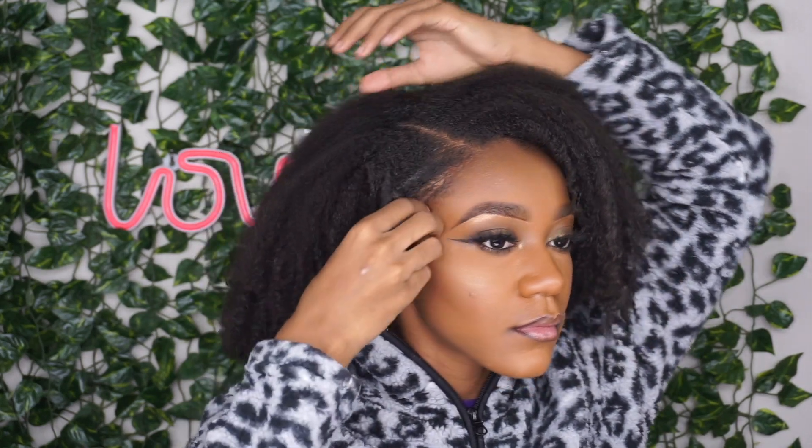Hey y'all, welcome back to my channel, it's your girl Faith. In today's video I'm going to be showing you guys how I get my signature look — the high puff. This is always my go-to for whenever I feel like my wash and go style is getting a little rusty, or I just want to spice things up. Hope you guys enjoy!